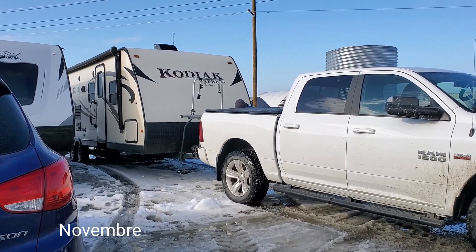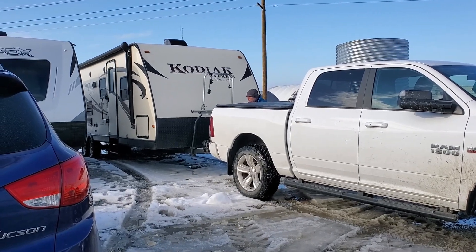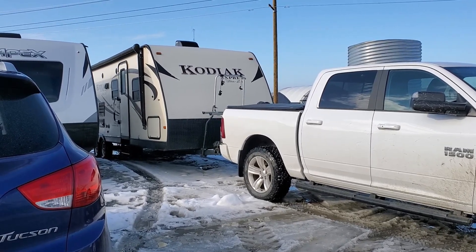We are at Primo for our winter adventure, which starts today. We are going to look for the Kodiak and bring it to our camping ground for winter.